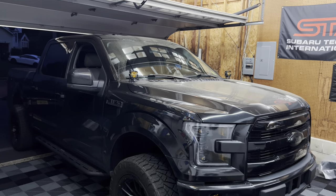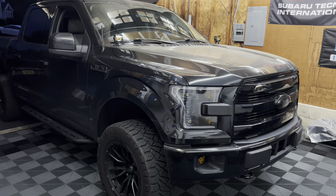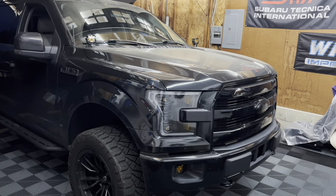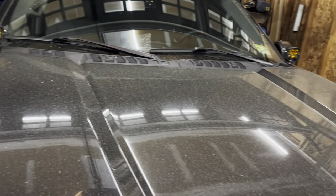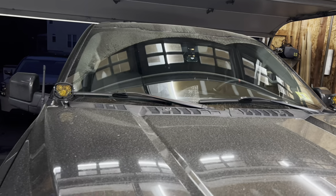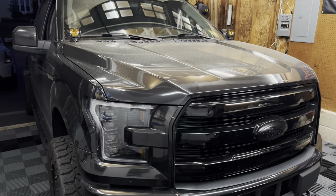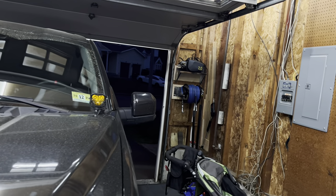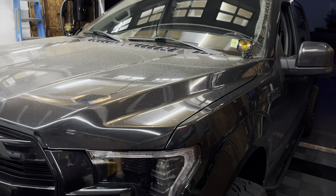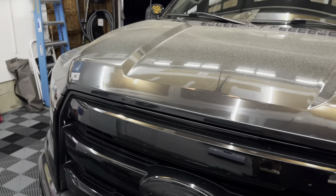Hey guys, welcome back to the channel and welcome back to a new video. We got big Bertha in the garage tonight and we're going to be doing a modification. I apologize the truck is absolutely filthy — it is pollen season here in New Jersey and it is never ending. With it being a black truck and living outside there's kind of no point in washing it, but we're towards the end of it.